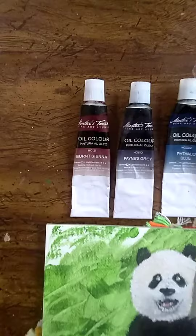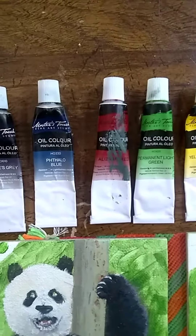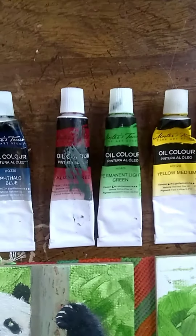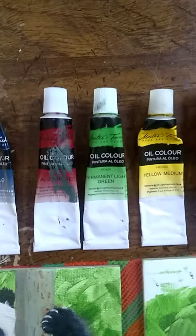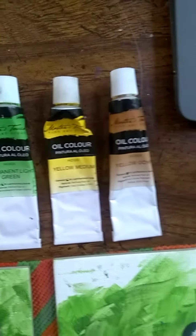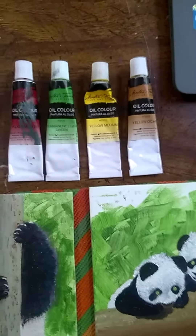The colored paints I'm using here are Burnt Sienna, Payne's Gray, Phthalo Blue, Alizarin Crimson, and Permanent Light Green — basically a cad yellow, yellow ochre. I have also used some Raw Sienna and Phthalo White.